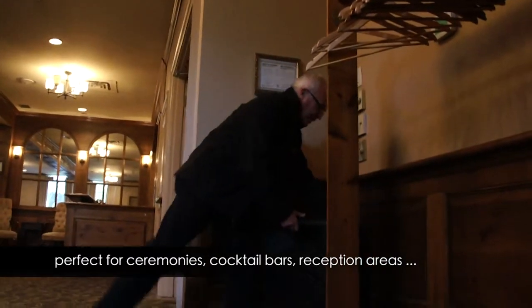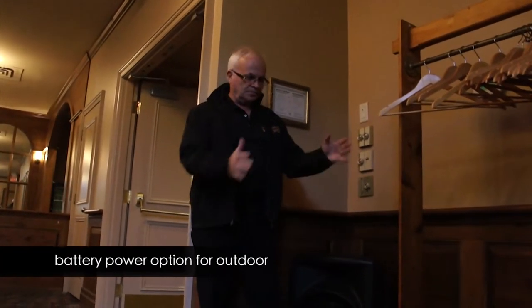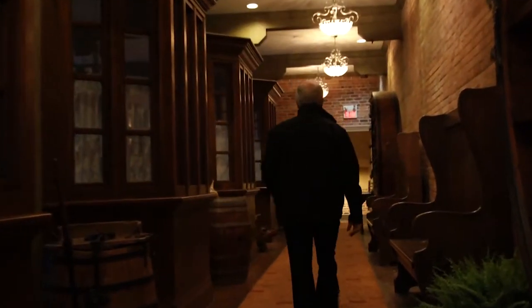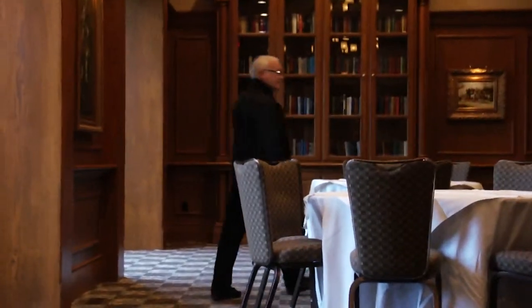Just plug it in and go. And when we're doing ceremonies or dinner, take my battery pack, plug it in, good to go. Now this, ladies and gentlemen, is the library — often used for small wedding ceremonies, small dinners, and even full-on weddings.